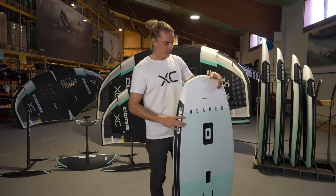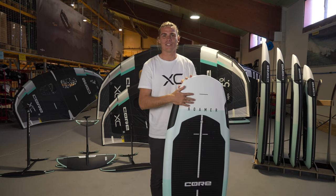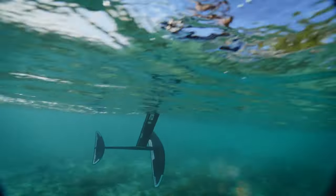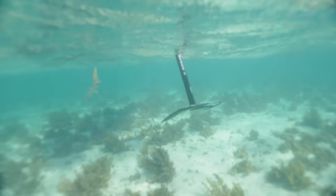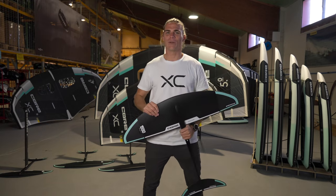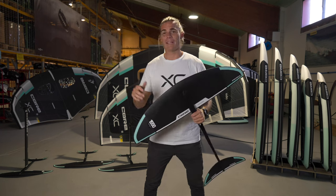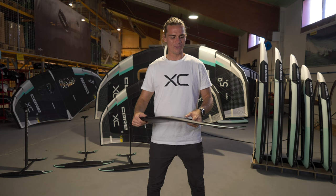Now of course we need to go through the foil range so you guys can have an idea of what you can put under this thing. This is called the Spectrum, which again we've been working on for a very long time. It comes in a range of different sizes from 950, 1250, 1550, 1850 and 2150. So absolutely all sizes to cater to pretty much most everyone's needs. They're amazing foils — they're super agile, super carvy, and really, really easy to ride and to use.